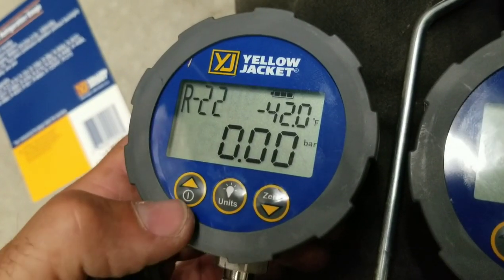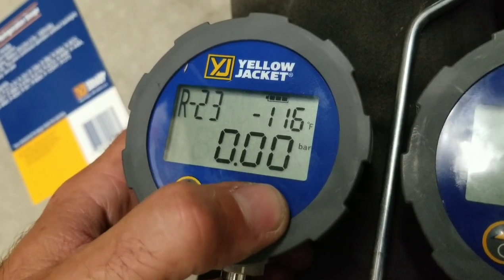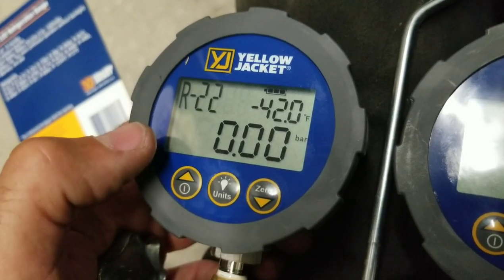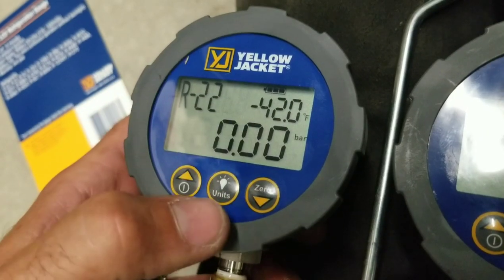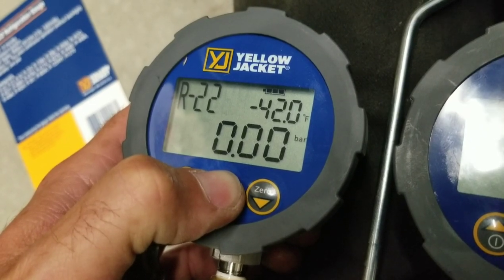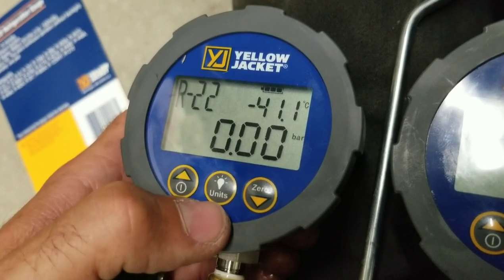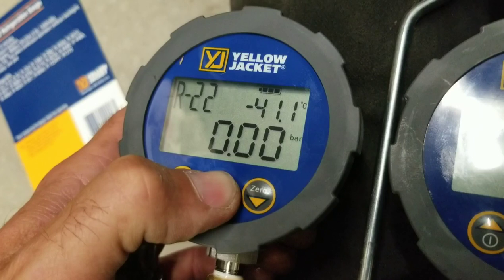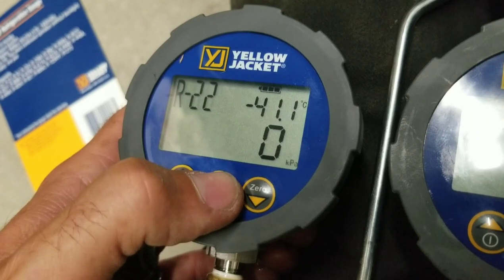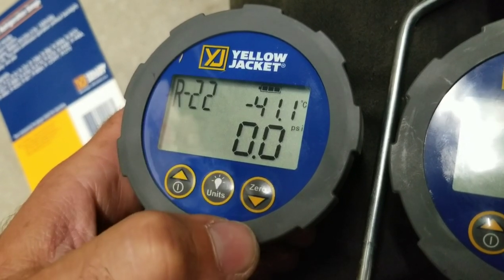To scroll through the 21 refrigerants available, hit the power button again, which is also an up key, and you can hit the down key on the side, which is also the zero button. When you get to the refrigerant of your choice, just leave it there. Over here we have degrees Fahrenheit and bar. To change the units, hold down the middle button — the units and backlight button — hit it again for degrees Celsius. To lock that in, hold it down until it changes. If you want PSI, scroll to PSI and hold it down.